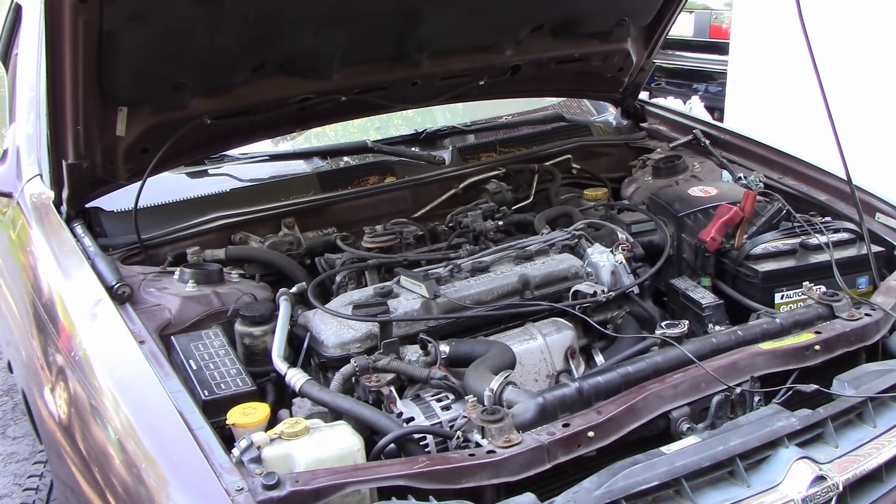Go ahead and start it up. That starter is starting to go — did you hear that? Right there, it didn't even spin the motor. So that was the bad starter? It's intermittent — the Bendix is not always popping out into the gear.